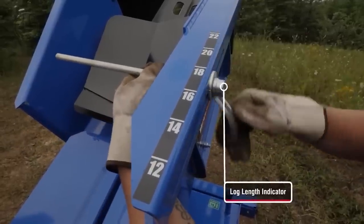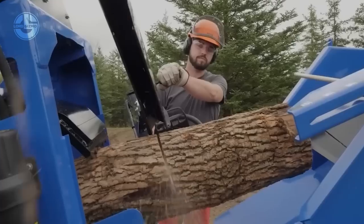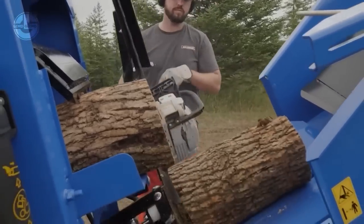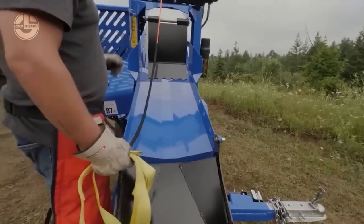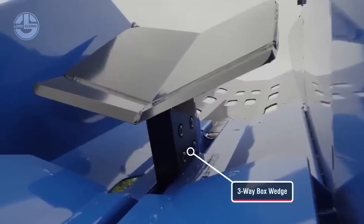It also features a winch-and-feed system that can pull logs up to 1,200 pounds and 50 feet long. The WP525 is towable and self-contained, with a 6.5 horsepower Vanguard engine and an 8-gallon hydraulic tank.